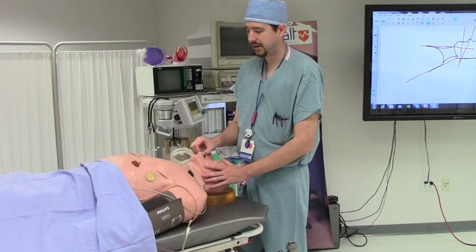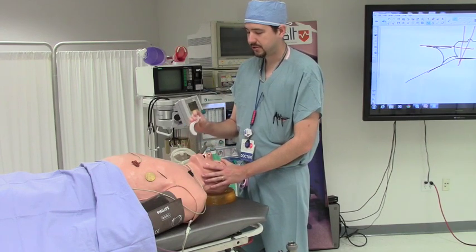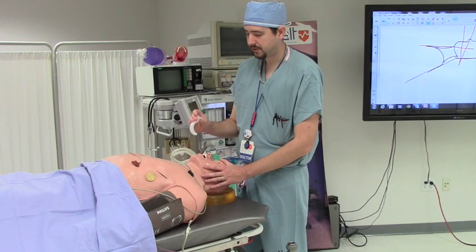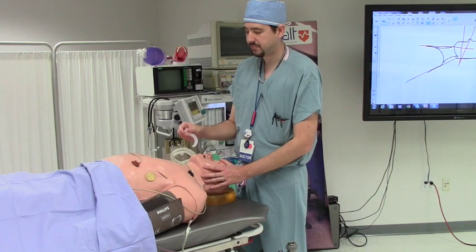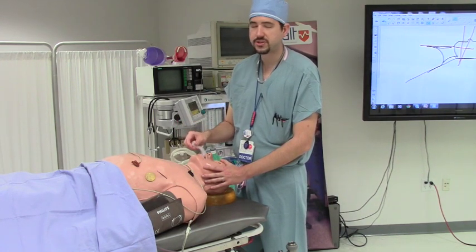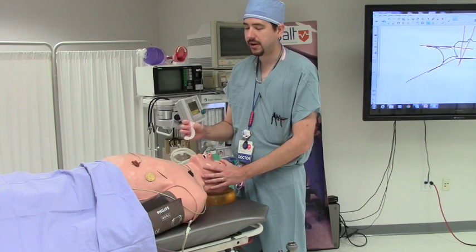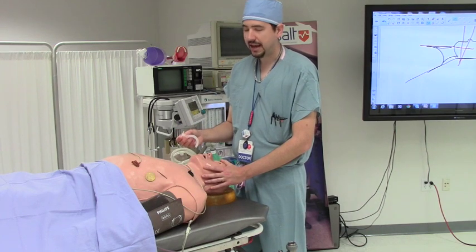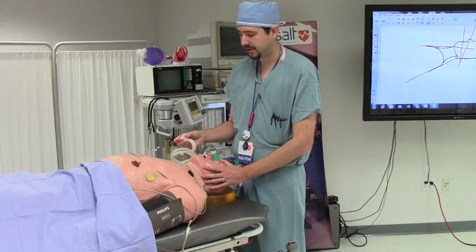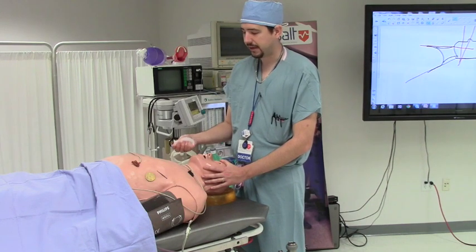An alternate technique that providers sometimes use is to place the oropharyngeal airway with the C-shape facing cephalad and then rotating it forward. When I have observed this in practice, providers frequently push the tongue back with the oropharyngeal airway, making the positioning ineffective. I have seen people bruise the back of the soft palate by not being gentle, and most people struggle with placing the oropharyngeal airway in an effective manner.